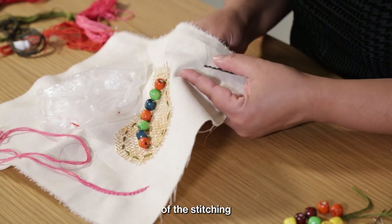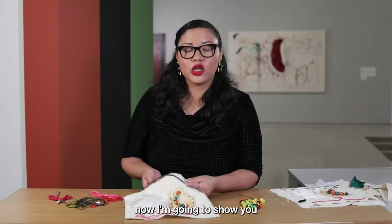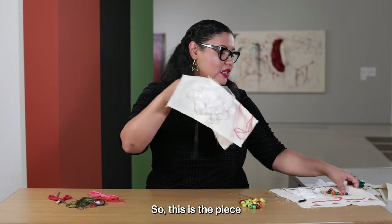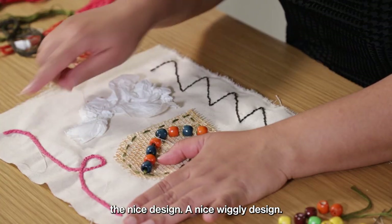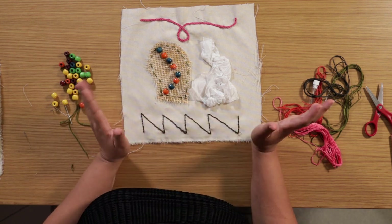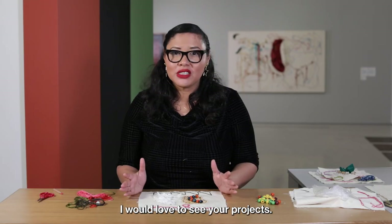You're seeing an example of the stitching, and there are so many different stitchings you can do. Now I'm going to show you a completed work — all the same elements already finished and ready to hang. This is the piece I finished earlier. You can see the nice wiggly design pattern I completed, and it just makes for a really nice work of art you can create in your own time, wherever you like — on the bus, at home, in school. I would love to see your projects. Please make sure to use hashtag PamDIY to share your work with the world.